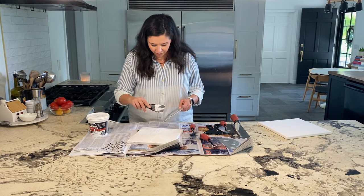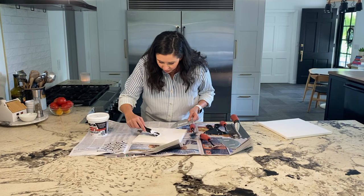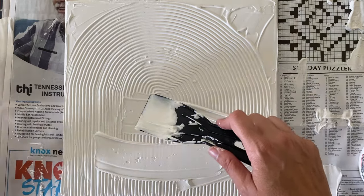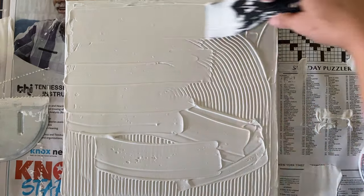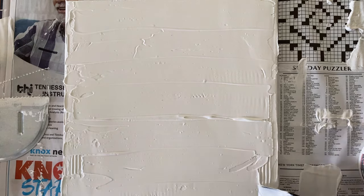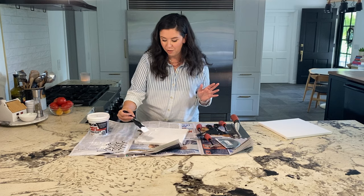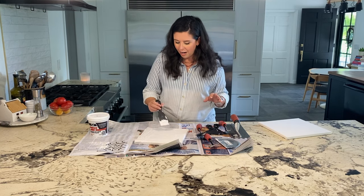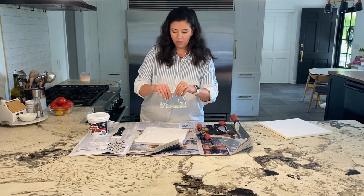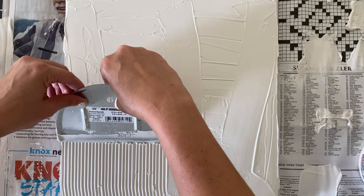I have some thick areas, like some chunks in the joint compound — I think it's some that just dried in the container. I'm going to scrape those off and try again. You might be wondering, what if I don't want it to be white? Well, after this dries, we're actually going to spray paint. I also bet that you could tint the joint compound, but I'm really not sure. Okay, we're going to try again. This is fun.